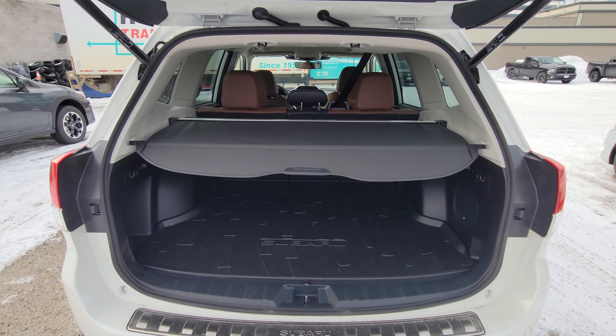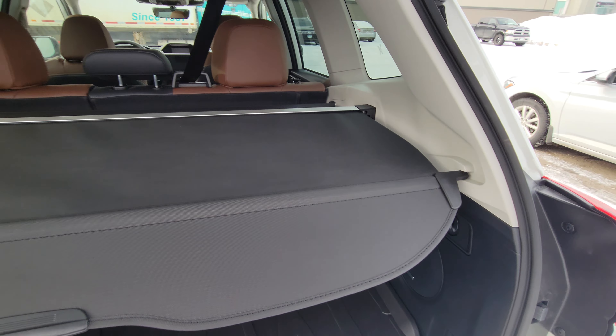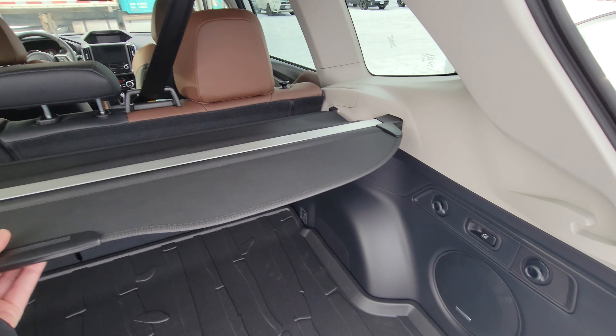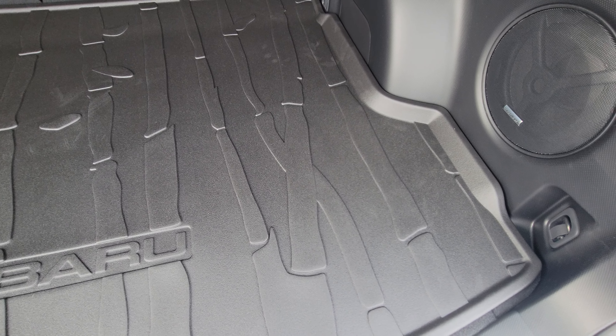In the back of the Forester there is a ton of room — very tall, wide, deep opening. That traditional Forester storage. The privacy cover hides everything from the top of the seats down, and it is easy to remove. The cargo tray is standard factory equipment.